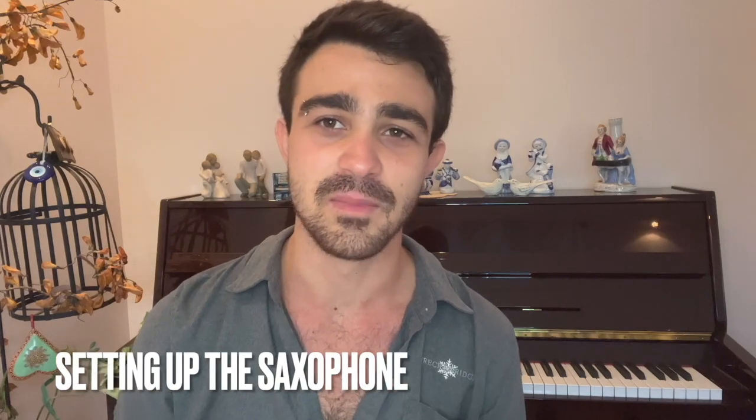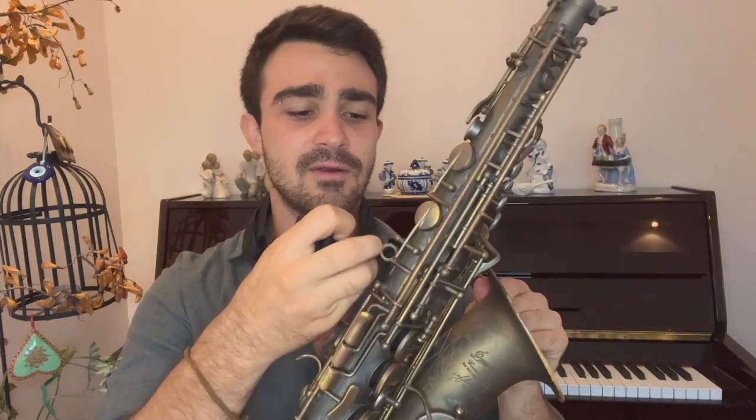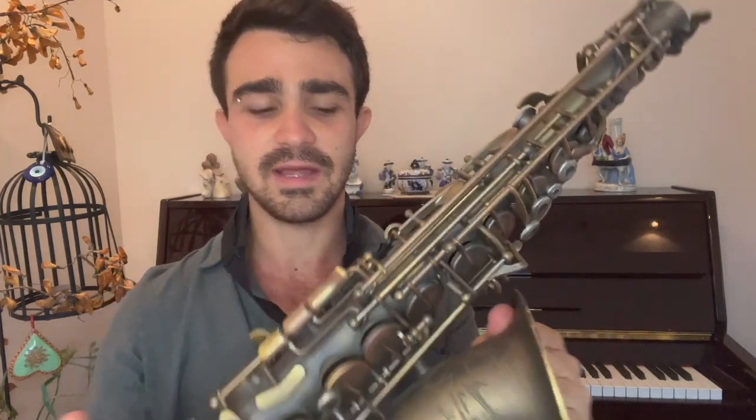For 15 years, I've been putting on my saxophone the same way. The first thing that I put on is my neck strap, and then I take my saxophone and clip it right here. You will have a place to clip on your saxophone right here — do that so that it secures and you know that you're not going to drop it.